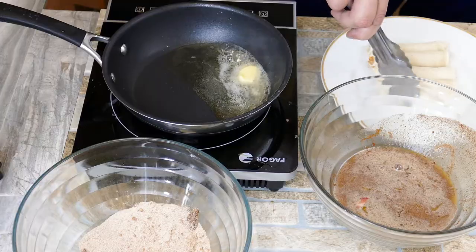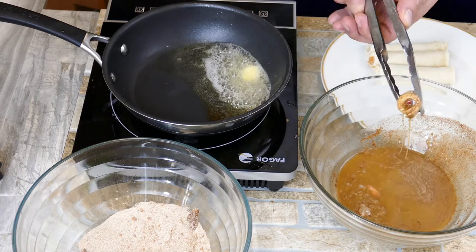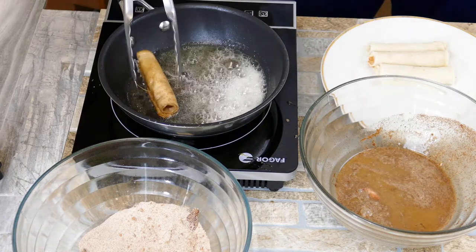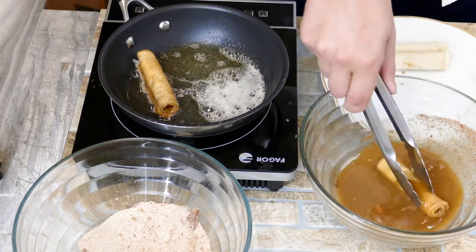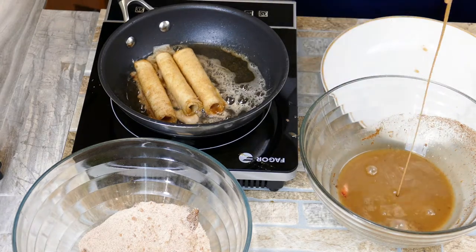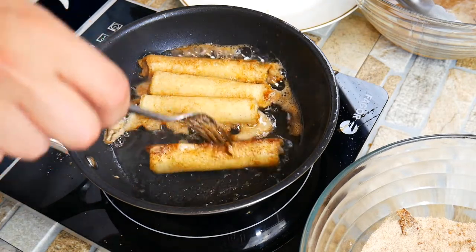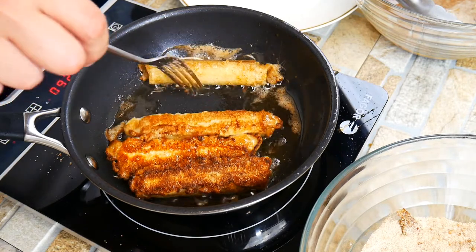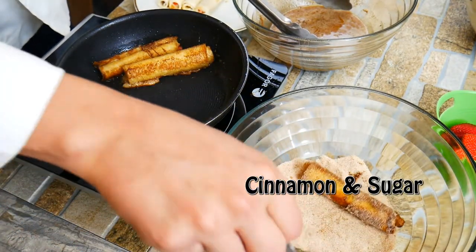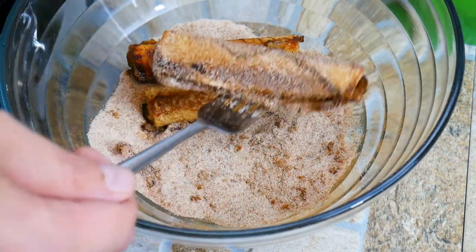Let's cook these off — they cook fairly quickly. Don't overcook or oversoak them; just get them in there, coat everything, and get them out. We've got butter and a little bit of neutral oil like vegetable oil in the pan so the butter doesn't burn. As soon as the butter is melted, start adding the roll-ups — you don't want the butter to brown too much. Once they're browned on all sides, roll them in a mixture of sugar and cinnamon, almost like a churro — a Mexican fried dessert. This is kind of an in-betweener of that.